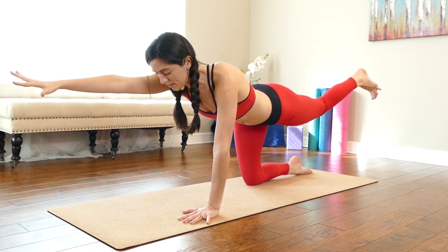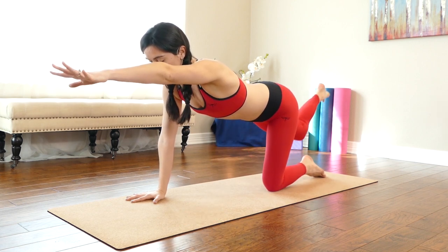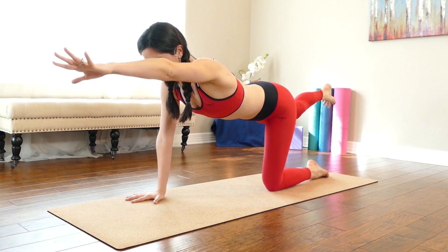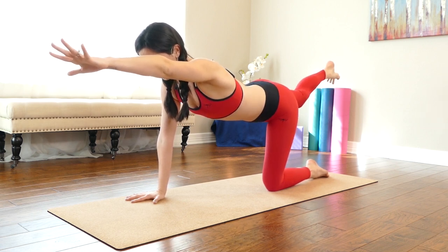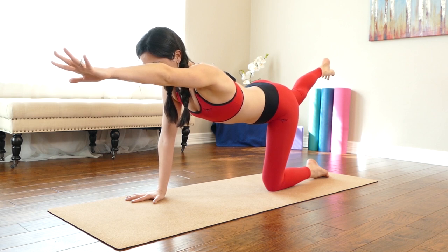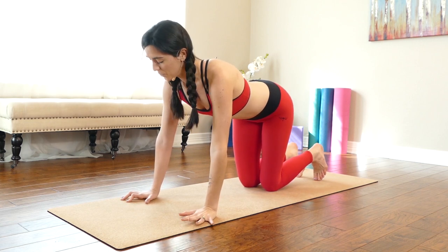Take another breath in. On your exhale, release your hand and your knee down, switch to the other side. Your left arm goes forward, your right toes reach back. Get really long through your center. With your shin and your hand that are on the ground, press down. Draw the low belly in and begin to hug into the midline. Ignite even the back line of your leg and your glute to help stabilize your extended leg. On your exhale, hand and knee down.